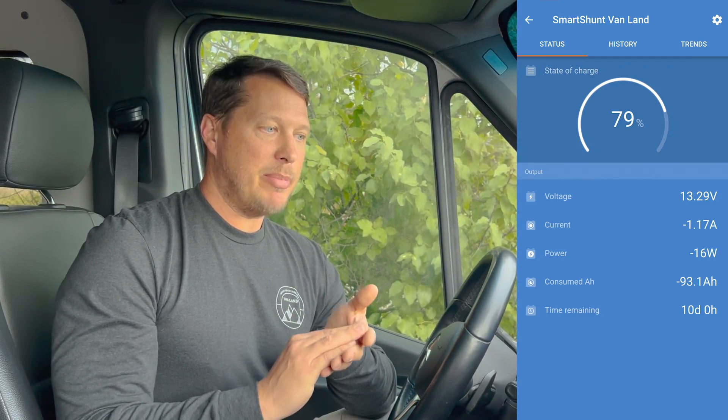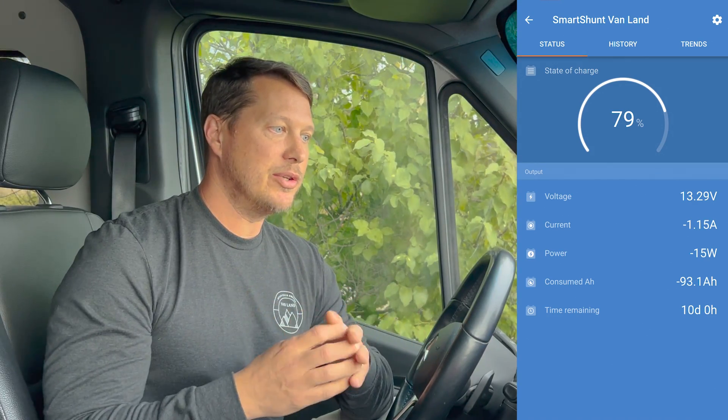This is sort of like blowing up a balloon — you can put air in and let it out, and put it in and let it out, but if you expand the balloon all the way to its maximum capacity, similar to charging the battery all the way up, it actually degrades the battery just a little bit, the same way it would the rubber of a balloon.